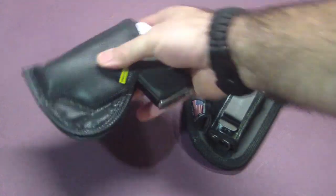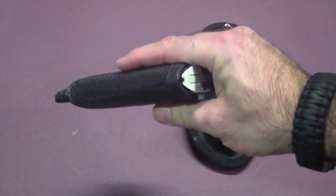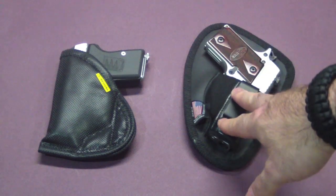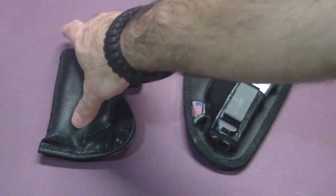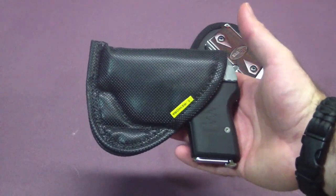The only place the Remora is actually going to win is in convenience for quickly putting it on and taking it off. So if you're someone who wears your gun all day, you're going to enjoy the Nate Squared Tactical better. But if you're someone who just throws your holster on for a few minutes and takes it back off as soon as you get home, this is something you really should look into. You'll be surprised at how well it holds your gun in place.